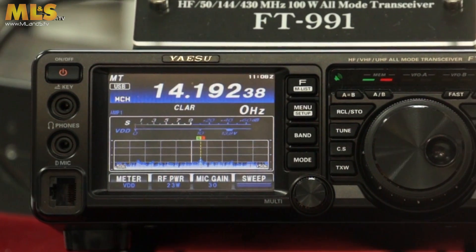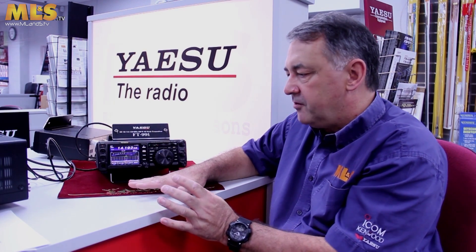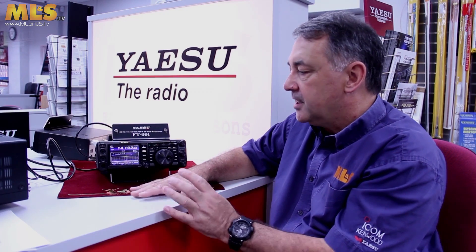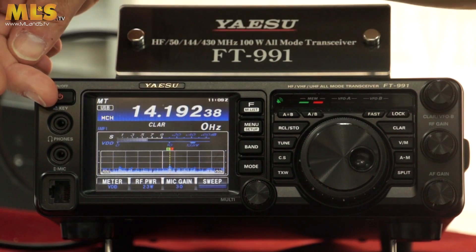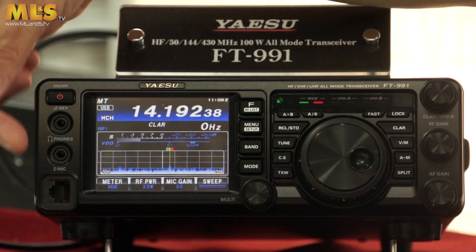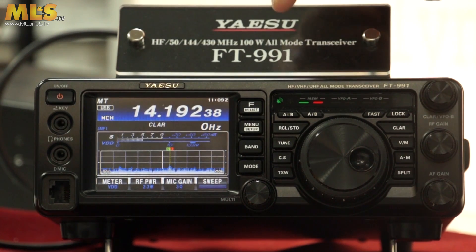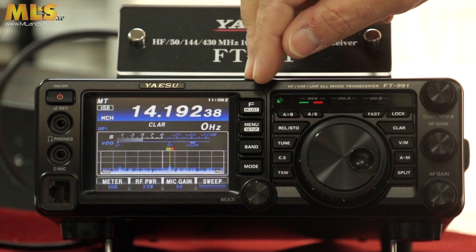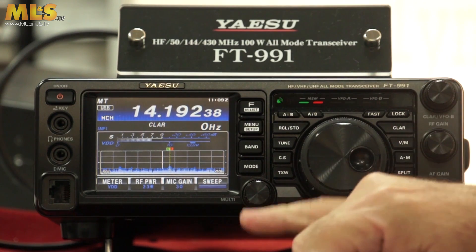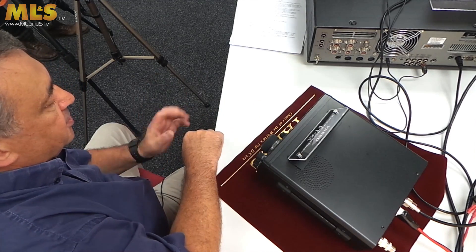The front panel has very similar styling to the FTDX 1200 and FTDX 3000 — it's just a cut-down version. A lot of the functionality from those radios is now on the touchscreen display. So we have the on/off button, CW Morse key input, headphones and mic input, then the touchscreen display. Down here are the function button and memory list, menu and basic setup button, band button, mode button, and a multi-function knob which works in all sorts of modes.